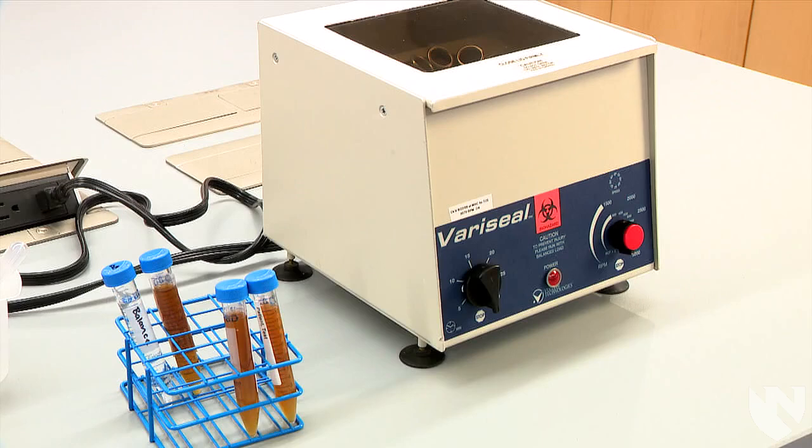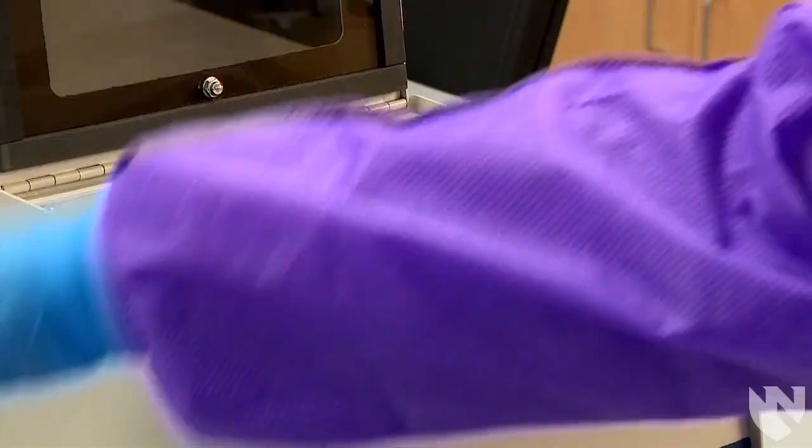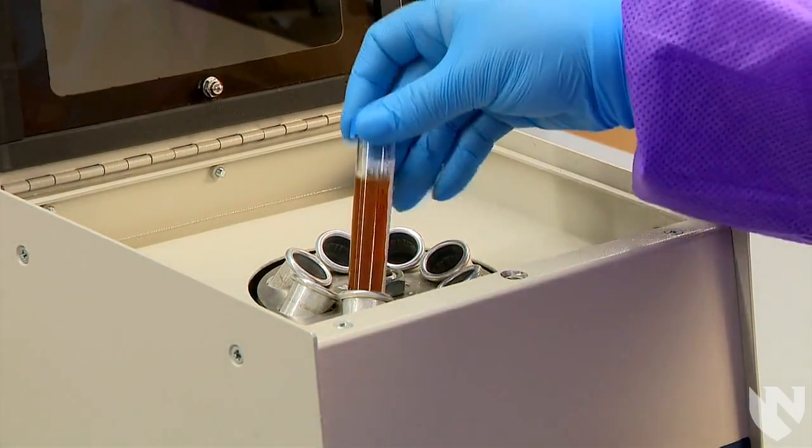The urine is centrifuged after a reagent strip has been dipped in the unspun urine and the lid is placed on the conical tube. Open the lid of the centrifuge and place the conical tube containing the 10 to 15 milliliters of urine in the centrifuge.